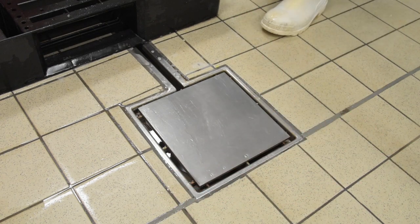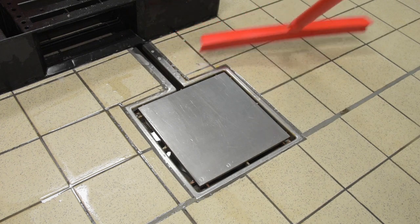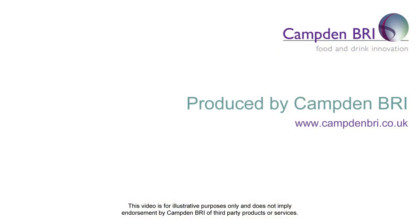Squeegee any excess liquid down the drain. Clean and disinfect the equipment and store in a designated location.